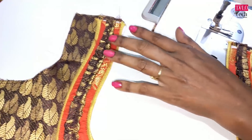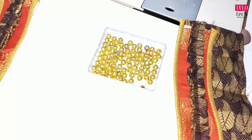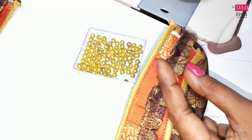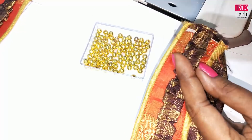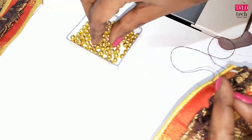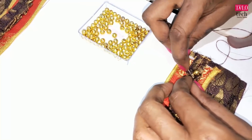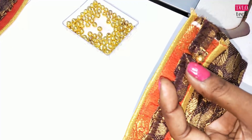I am going to use the blouse cloth to make it. I am going to cut the beads in the center. We will put the beads in the front. We put the beads in the center and in the corner. We will put the beads in the front. It is already made.